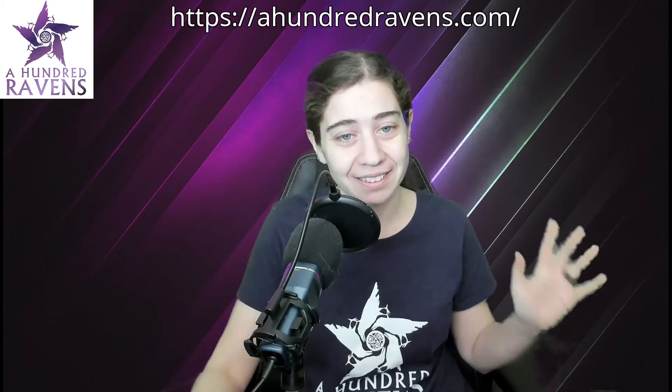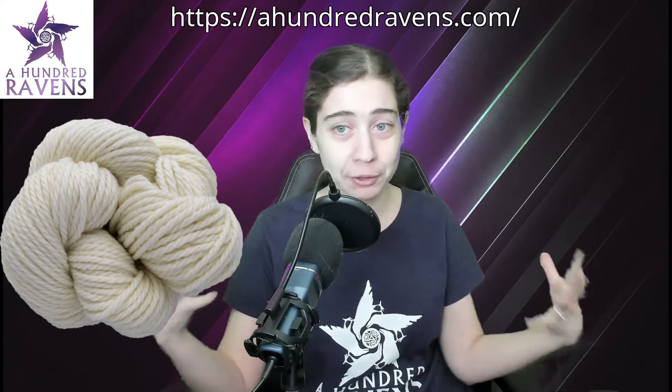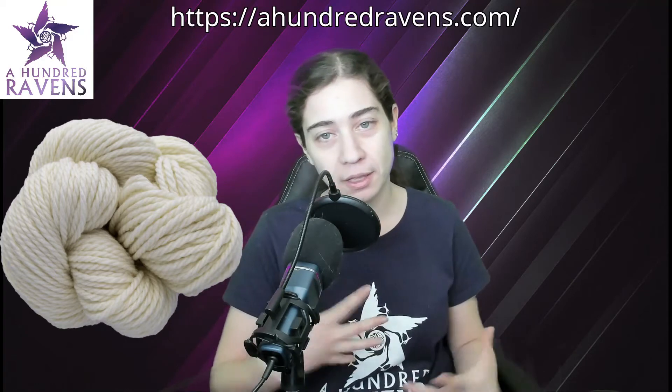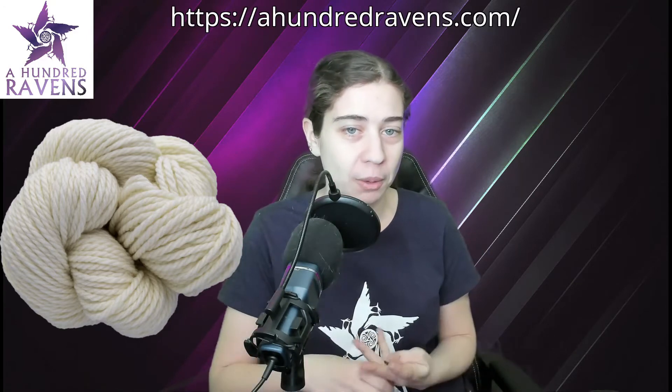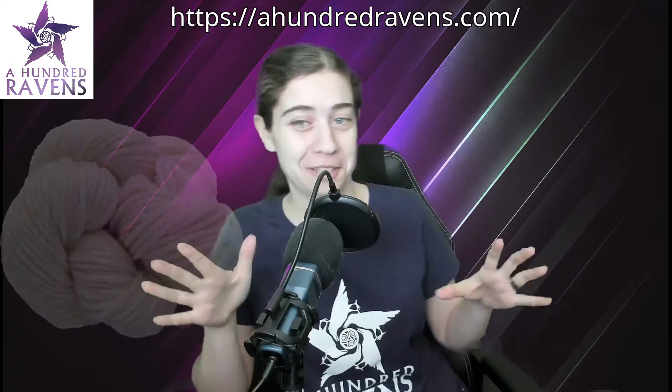There are three new bases I want to call out today. The first is a lovely bulky weight we've added called Juno. With the addition of Juno, we now have our merino yarns in every weight from lace up to bulky. Juno is a fun three-ply 100% merino that works up absolutely beautifully. It's super squishy, but it also just kind of looks like rope in the dye pot — it's really fun.